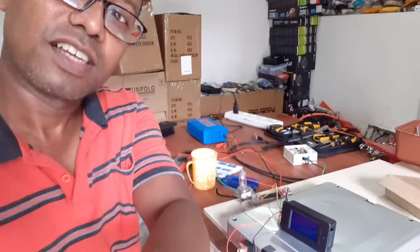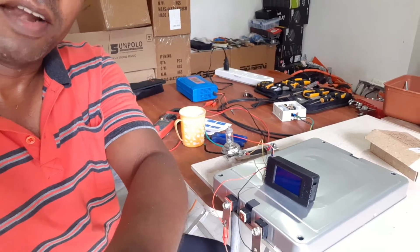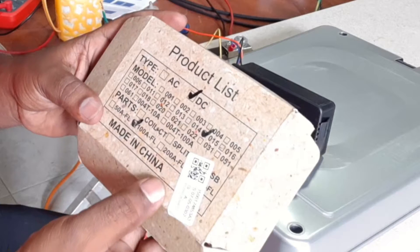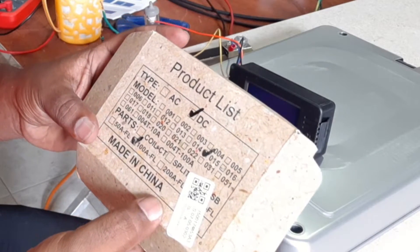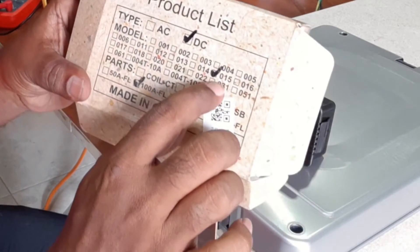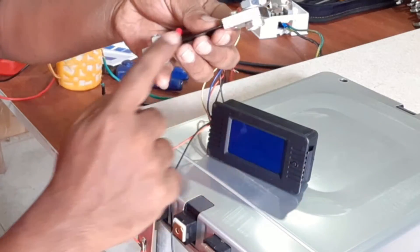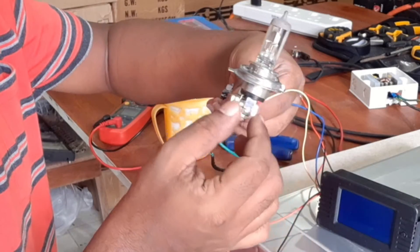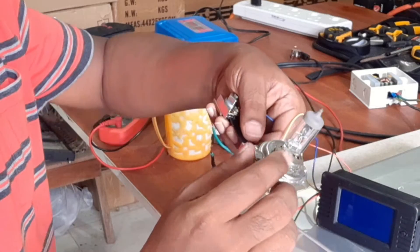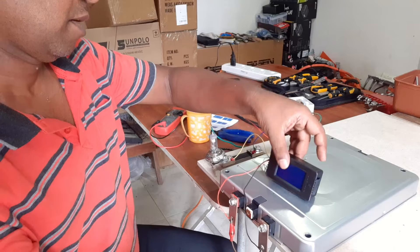Hi guys, welcome back to my channel. Today I will show you how to accurately measure the capacity of any battery using the battery meter PZM-015, which I have selected. It comes with a shunt. You also need a kind of load — I have selected a vehicle headlamp for the load.